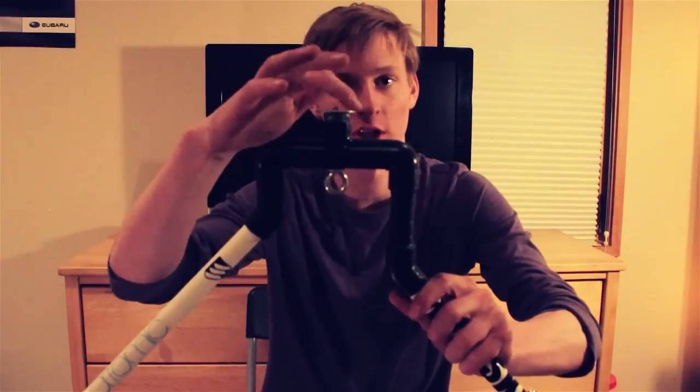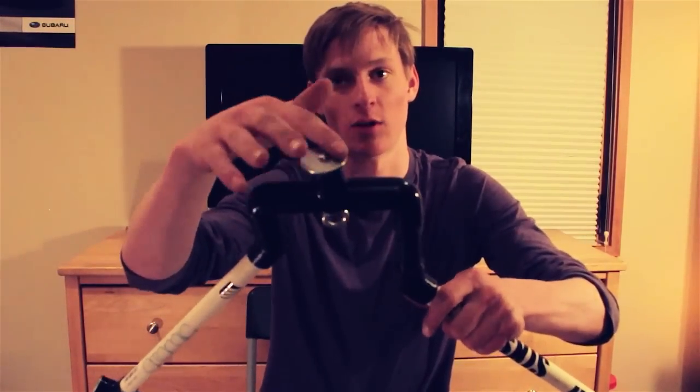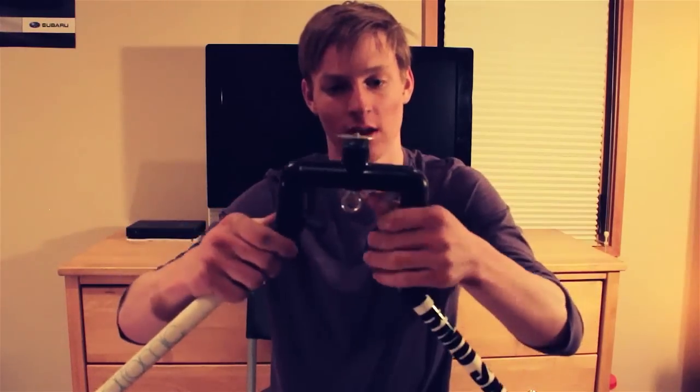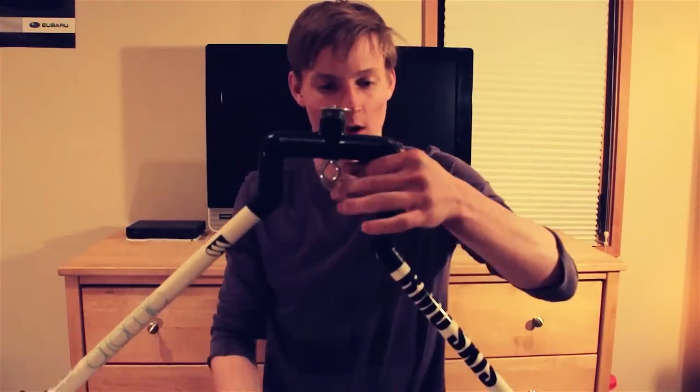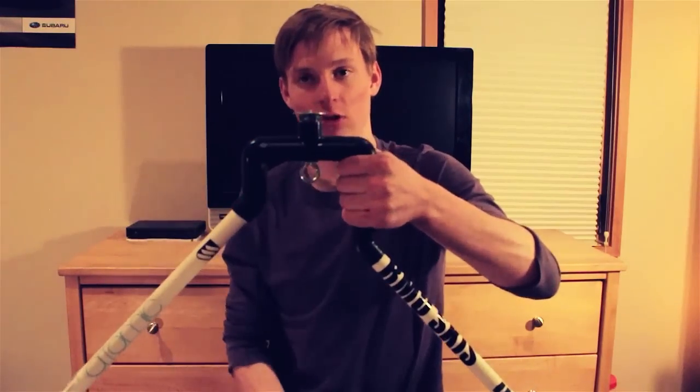I super glued a fender washer here to stabilize the camera a little bit extra, and then just 90-degree elbows here. I made this part go down a little bit longer, put a little hand grip, and wrapped this in electrical tape.